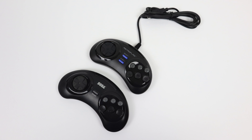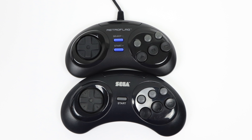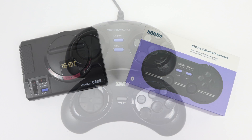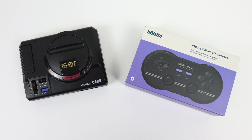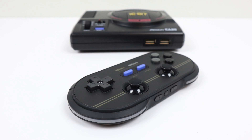8bitdo has the do-it-yourself kits — you just replace the internals of a six-button controller with their Bluetooth kit and it works really well with the Raspberry Pi. The RetroFlag version is a bit smaller but you can get used to it. My favorite option is the upcoming N30 Pro 2 Bluetooth gamepad from 8bitdo. I've been testing this out for the last couple weeks and I absolutely love this controller. Hopefully these will be available by the end of the month — I do have a review coming out on all of them very shortly.